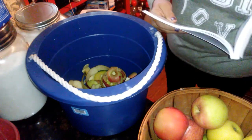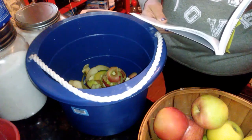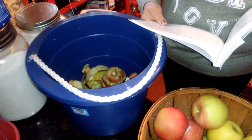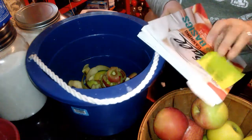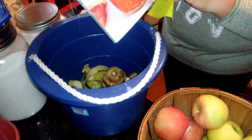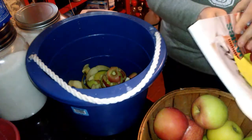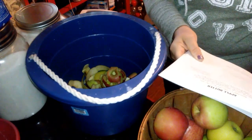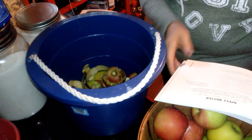It depends on what flavor you like — they use cinnamon, allspice, and cloves. Using brown sugar instead of white will give it an even richer molasses flavor, and that's in the Ball Canning Back to Basics book. I do it in the crock pot and cook it for about six to eight hours until it reaches the right consistency.